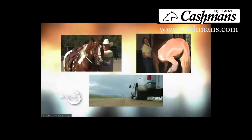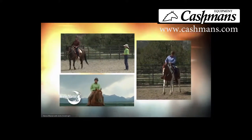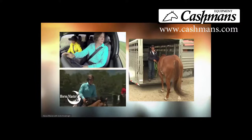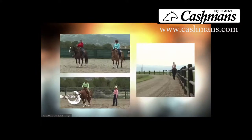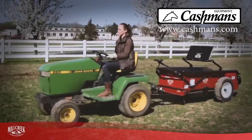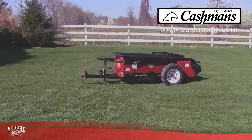Many of you know Julie Goodnight, nationally renowned clinician and star of the television show Horse Master with Julie Goodnight. Julie endorses Mill Creek spreaders and has used one for years. I'm Julie Goodnight. I've owned a Mill Creek manure spreader for over eight years, and we've used it every single day since then. It's held up just great, and it's been a terrific piece of equipment for us. In fact, we have hundreds of testimonials from horse owners like you who love their Mill Creek spreaders.